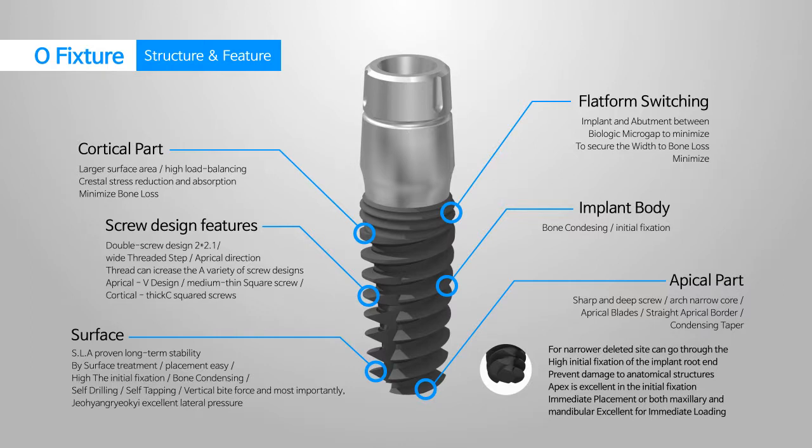The initial fixation power at the apex is superb, which provides great features for immediate placement and immediate loading for both the upper and lower jaw.